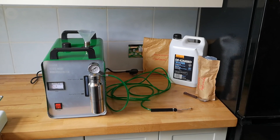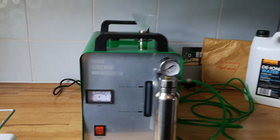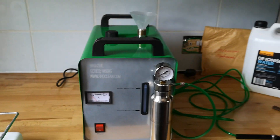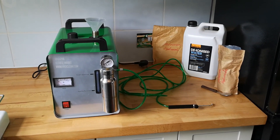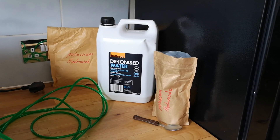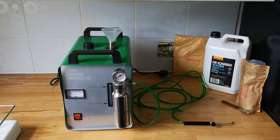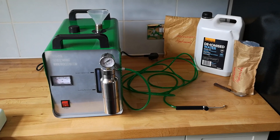Hi, welcome to my video on how to set up your carbon clean machine. This one comes from a company called HHOclean.com — very good service, very happy with the product. The only additional item to buy is deionised or distilled water, about £3.50 from Halfords.